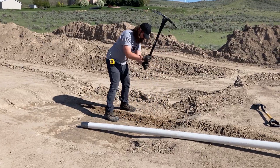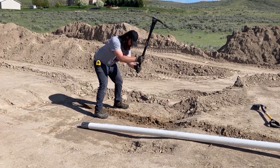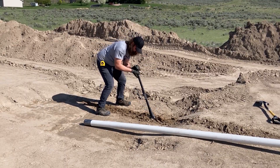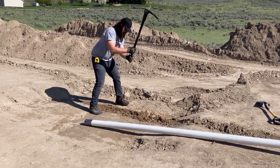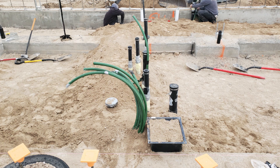Remember those PVC sleeves we put underneath the concrete footings way at the beginning of the summer? Our plumber said that Patrick measured the slope of them perfectly, so they worked great for getting the potable water lines under the footing. But when it came to the gray water, we had a problem.